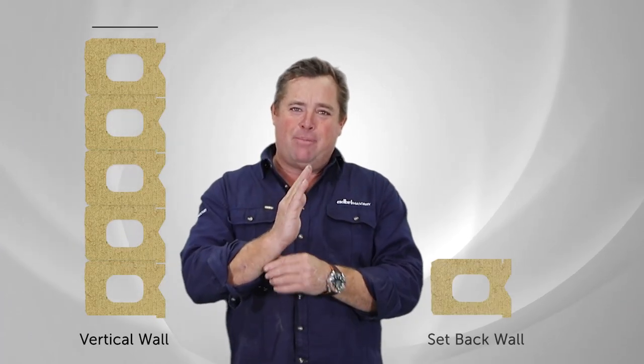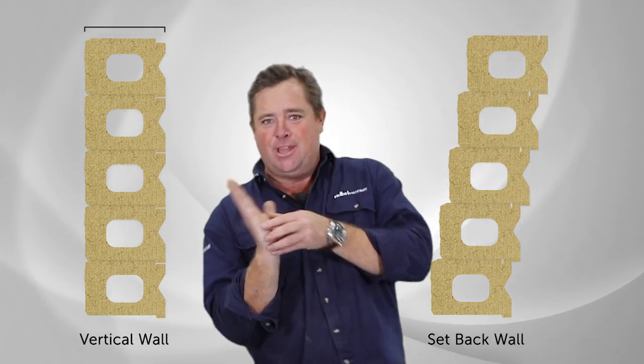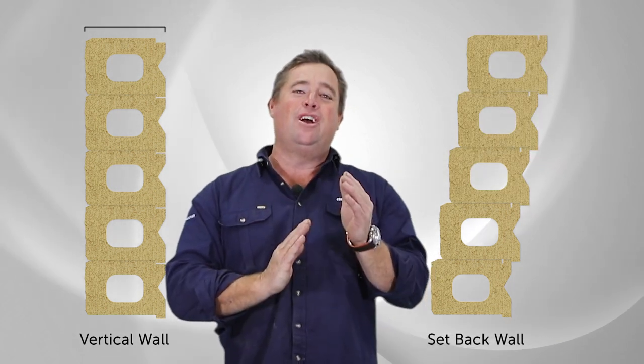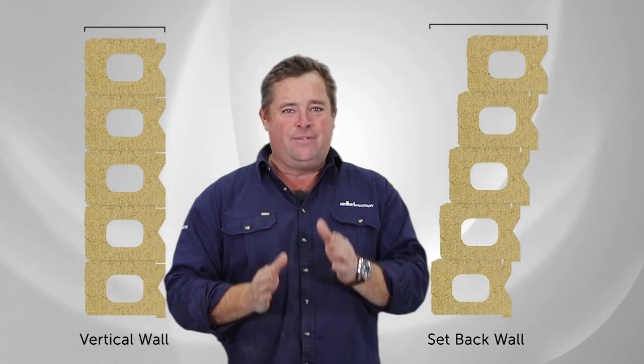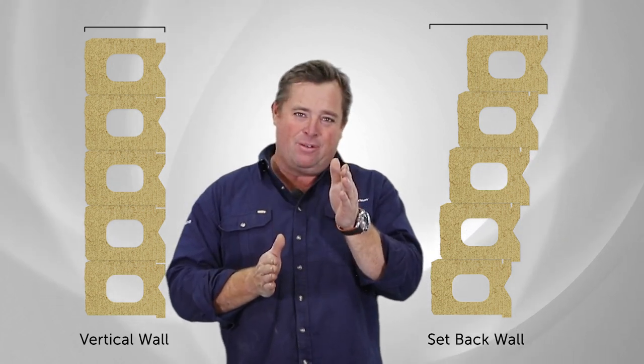There are two different types of retaining walls: the ones that are completely straight and the ones that are laid back on an angle. The straight ones have the smallest footprint. The ones that are laid back are slightly stronger because they're leaning against the earth — they're not going to tip over as easily, so you can go slightly higher. The only little negative is you lose some distance between the base and the top of that retaining wall in your garden.